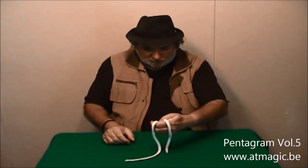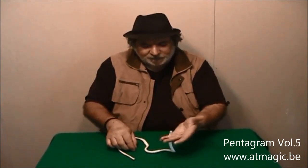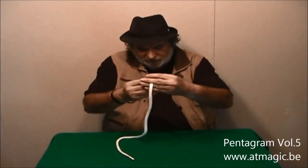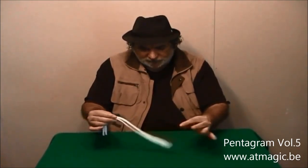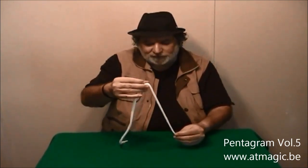Place the ring in your left hand and watch carefully — and now the ring is off. I'm going to do this one more time. There is the ring, clearly placed on the rope — the spectator can do that actually — and once again, watch: the ring is off.